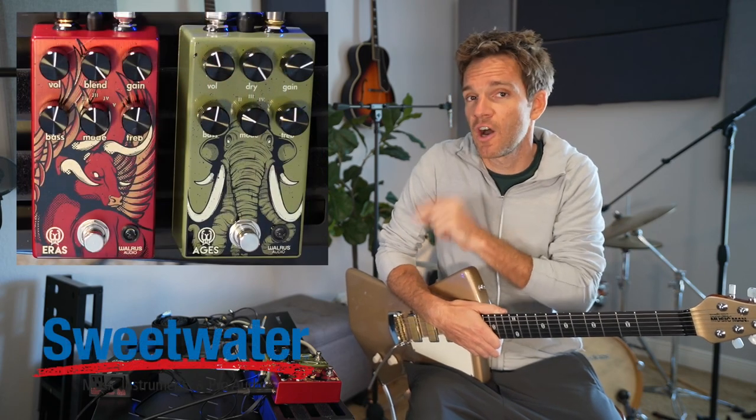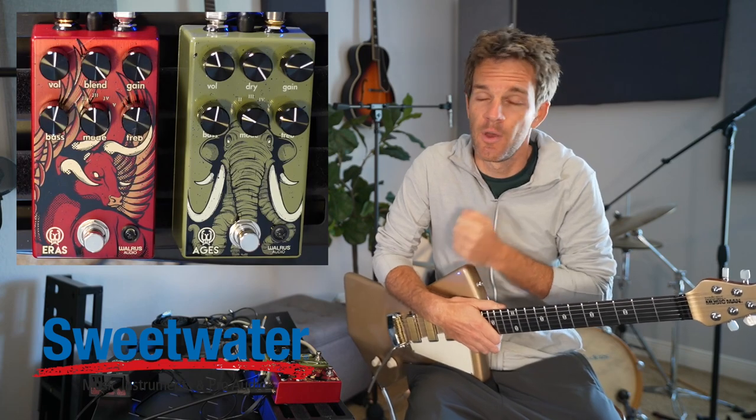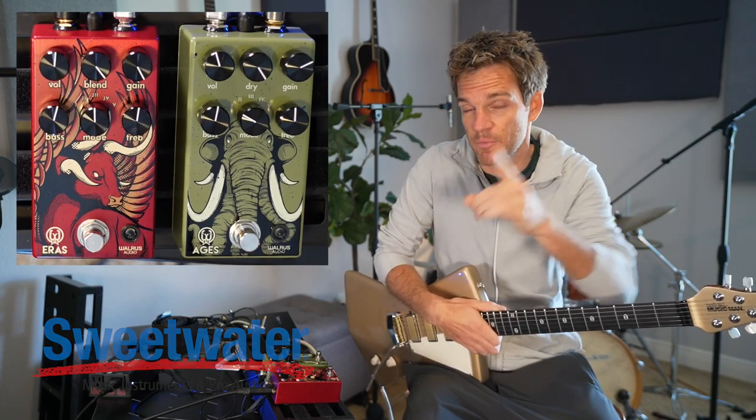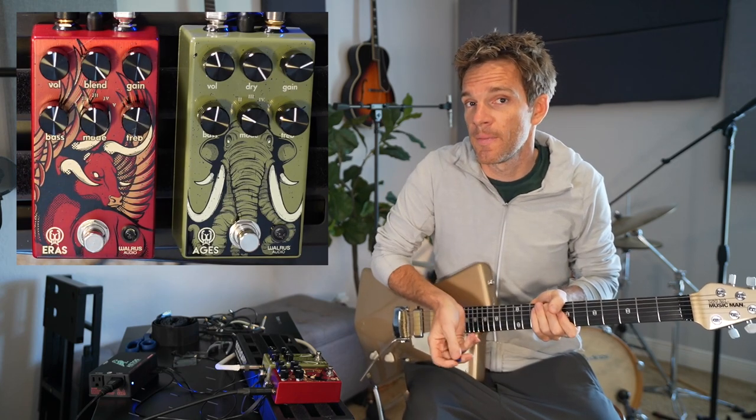So we're gonna cover a lot of ground today. We're gonna talk about riff writing, how you come up with riffs, the chords that you put over them, what comes first — the riff or the chord — and how you get good tone out of stuff. This video is sponsored by Sweetwater. I'm gonna be using two Walrus Audio pedals — one is an overdrive, one is a distortion. We're gonna talk about the difference, which is something I didn't understand at first. But let's start with the riff and the chords that go with it.